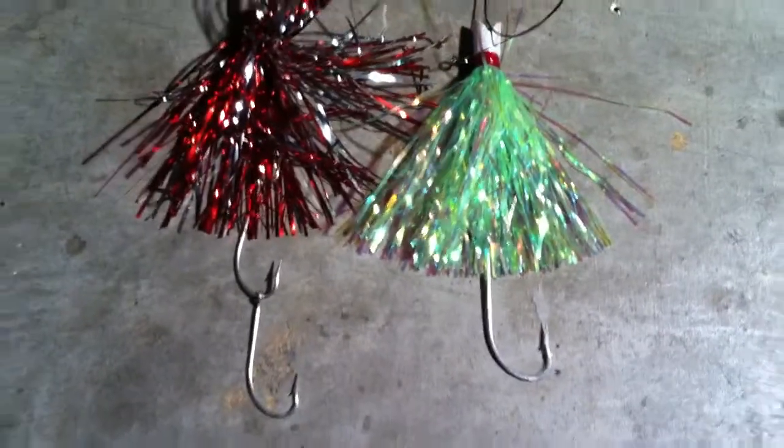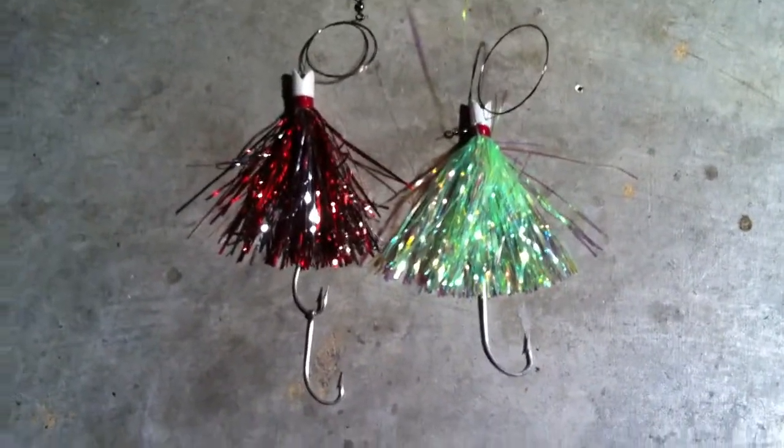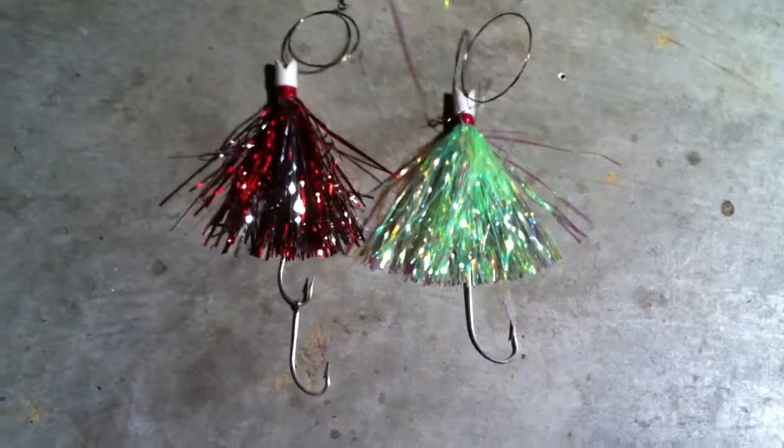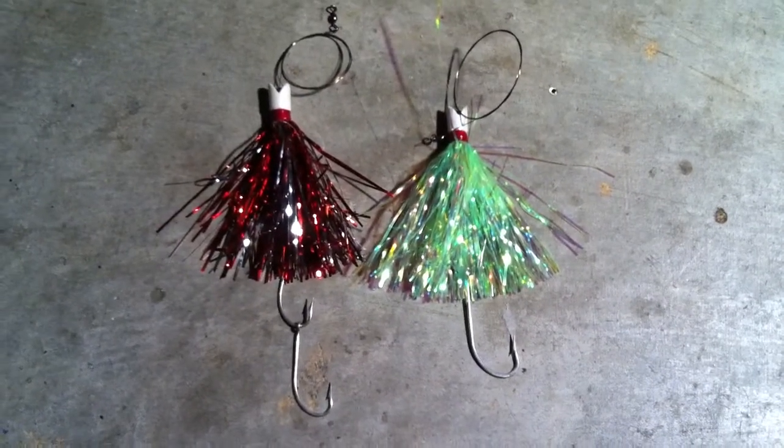This way, whenever you get hooked up to a king mackerel or whatever ends up biting this lure, you don't have to worry about losing it due to broken hooks. You can see in one of the videos a bald guy, a buddy of mine — he loses a tuna right at the boat because two of the hooks broke.